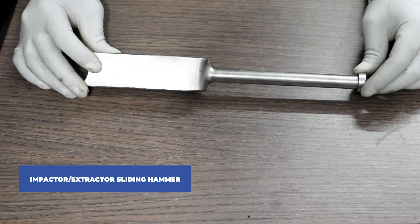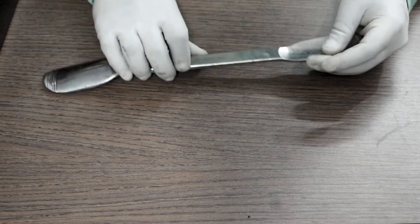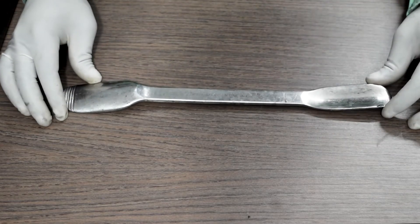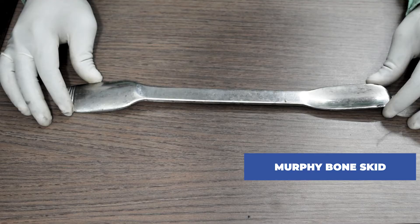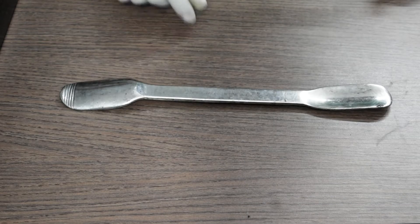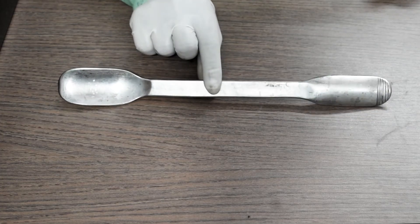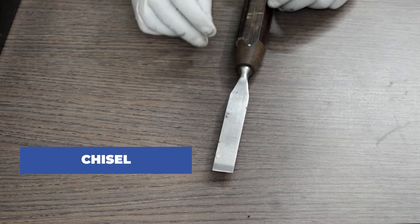This is called an anteversion instrument. This one is called an impactor extractor sliding hammer. This device is known as Murphy's Bone Skid. Up next, this is a chisel.